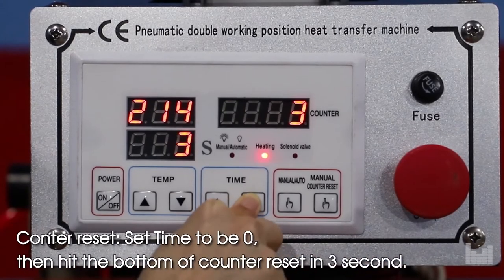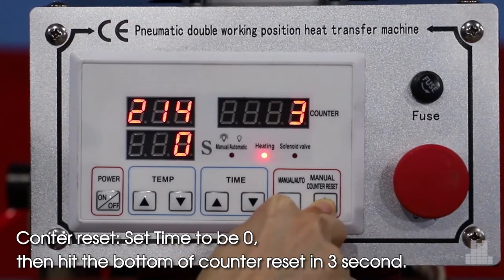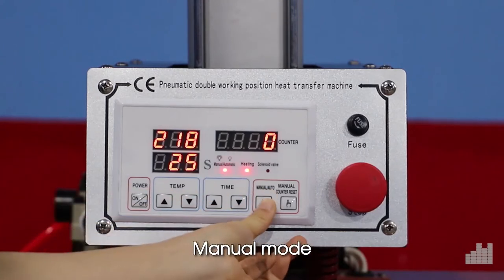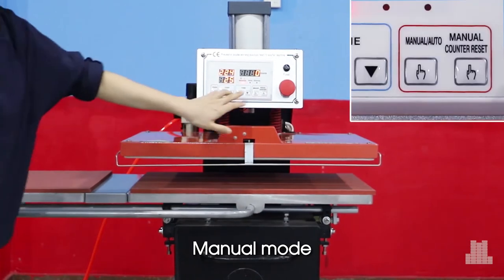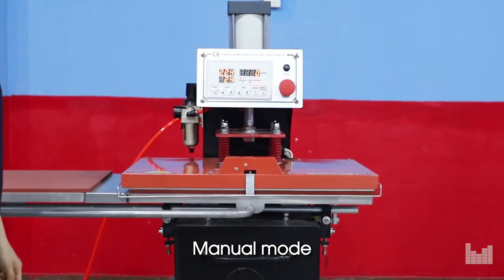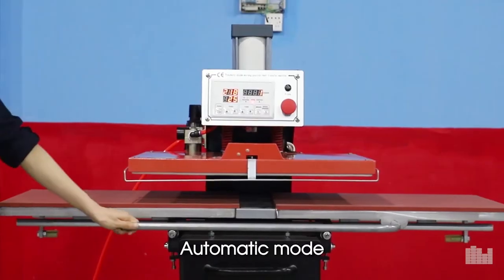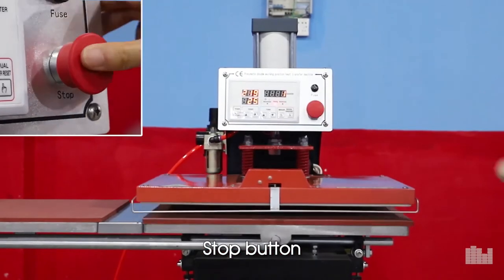For count and reset, set the time to 0, then hit the count and reset button within 3 seconds. You can select Manual mode or Mathematic mode as needed. The stop button is used to halt the machine.